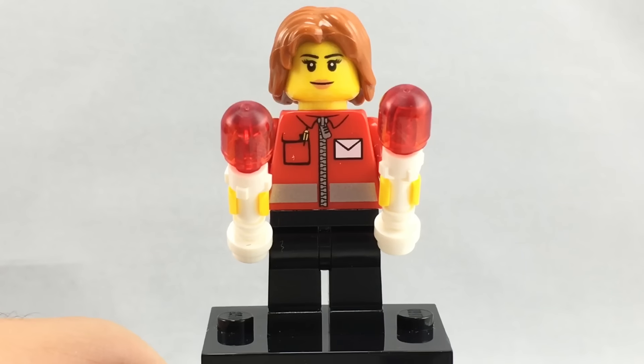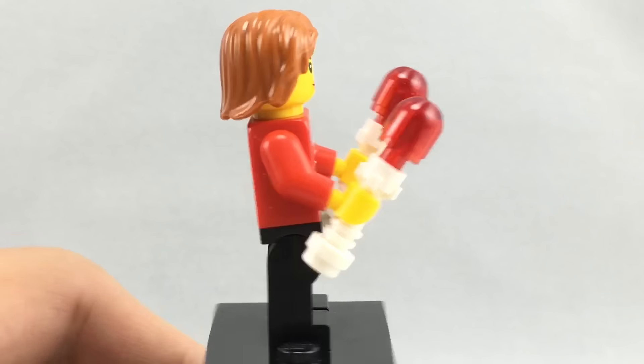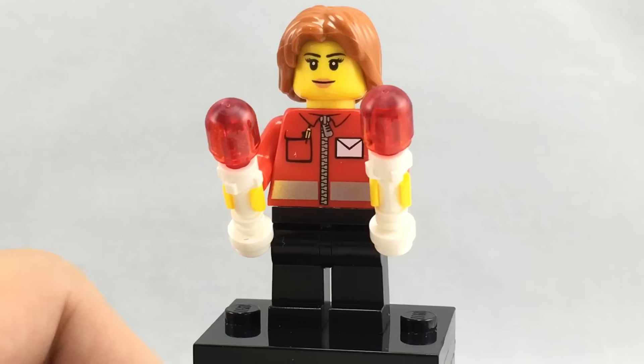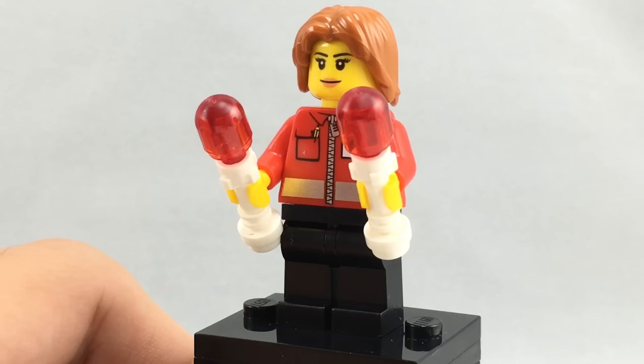Here is a mail woman. She has a nice torso that's kind of hard to find. The only bad part is there's no back torso printing. I like her hair piece as well, which is a little bit hard to find in that color. And she has two little directional lights as her accessory, but no back facial printing.